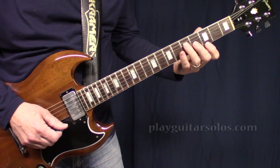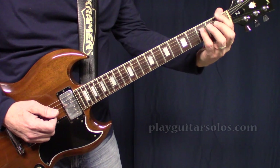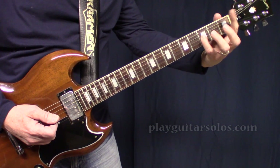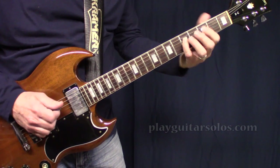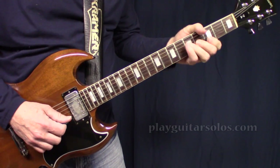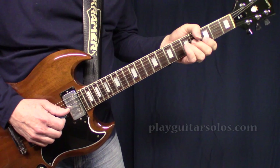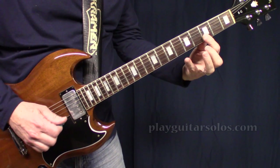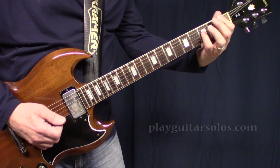Then we're going to do this lick on the G pentatonic scale. We're going to slide into the G from the F — basically sliding an F chord up to the G, but you just play the low E string and the D string, so you're playing an F octave and a G octave. You want to bend the C up to the D — it's just a short bend, give it some space after it, and end on the open G. Then you're ready to slide into the next lick.